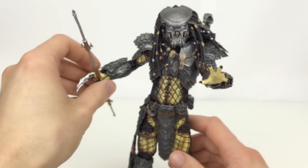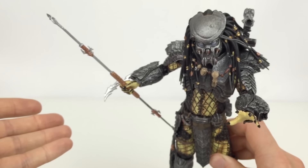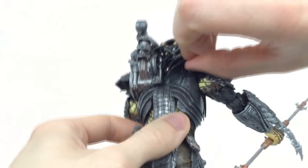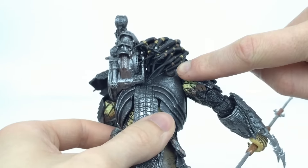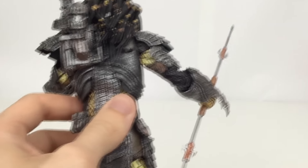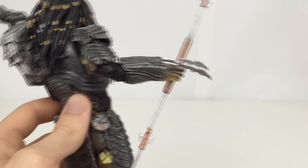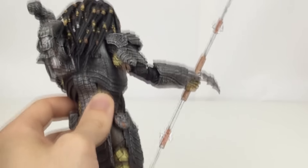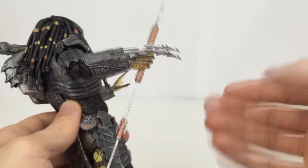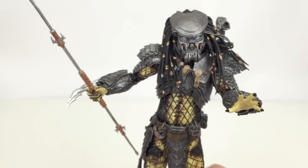He has the combi stick, or combi spear — whatever you want to call it — in the open extended position. There is actually a little clip on the back where it slots in and can store at the grip section. The other Predator figures do come with a collapsed combi stick, so you could interchange the accessories and give him one of those so you don't have the extended one stored on his back, since they would never actually store an extended combi stick on them.